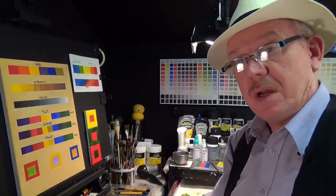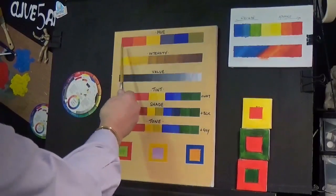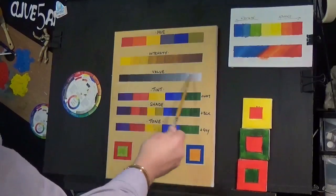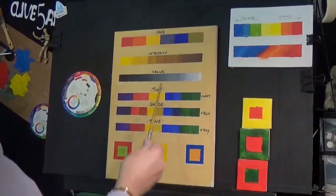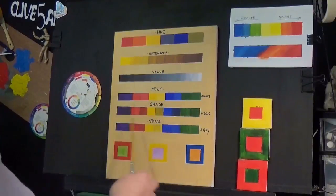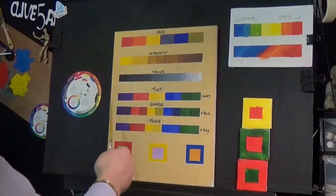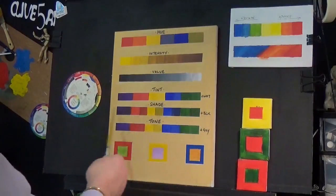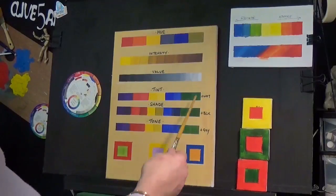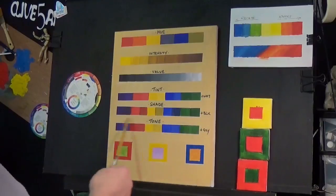Looking at our board, we know the makeup of a colour is its hue, its intensity, and its value. We also know that we can change the look of those colours by adding white to tint them, adding black to shade them, or adding grey to tone them down.